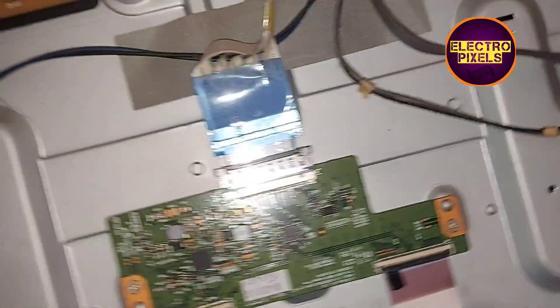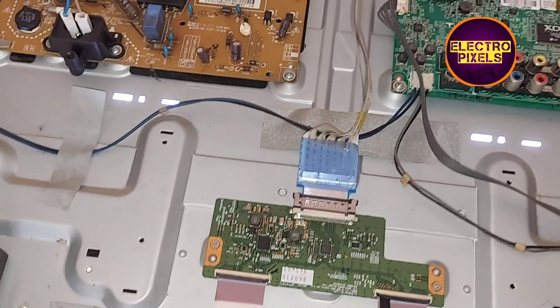Now let's turn on the TV and check whether the complaint is solved or not. You can see the TV is turned on, but the complaint remains the same. So now let's try to block the other side. Let's turn off the TV.